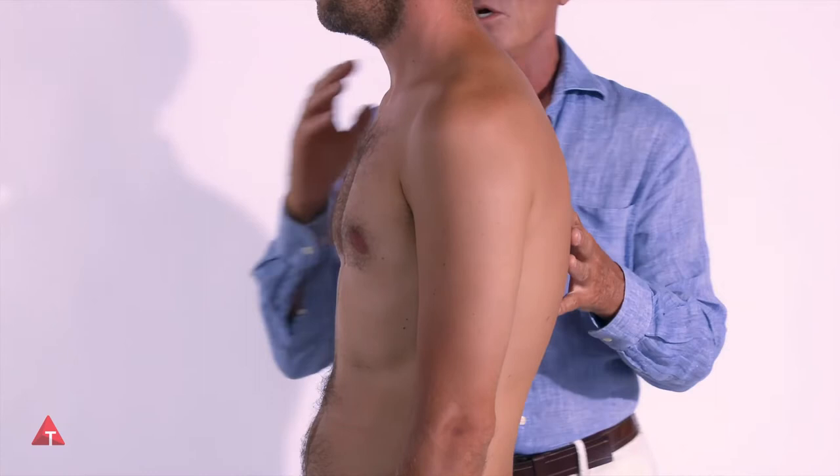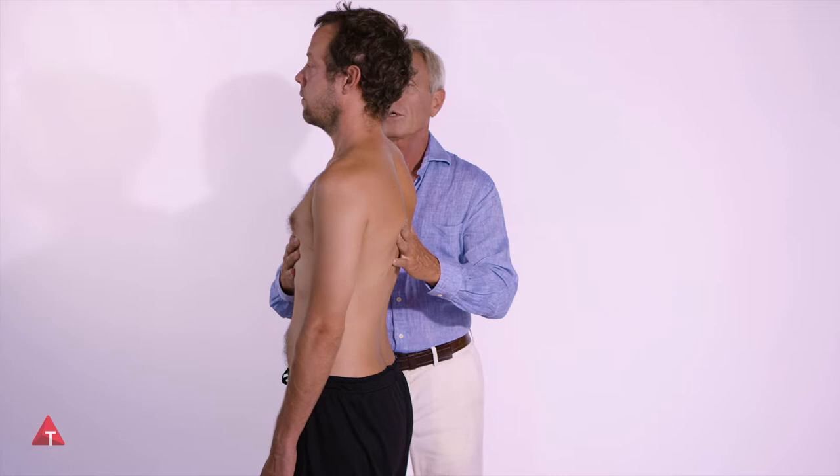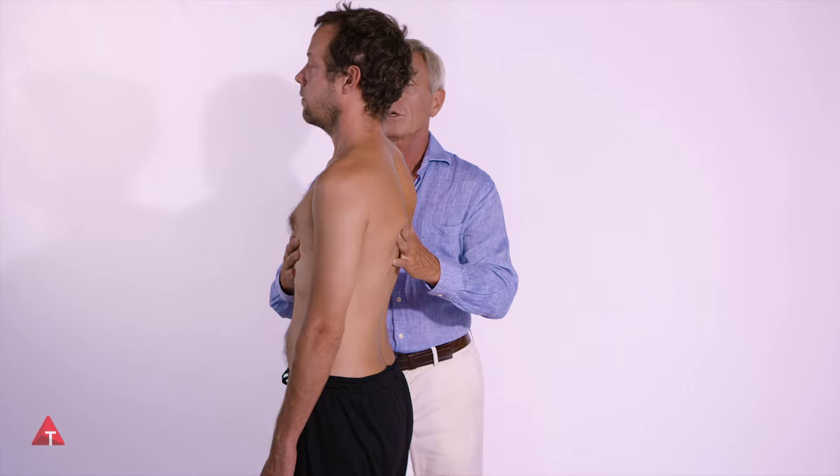And if I were to take the ribcage and do something like this with it, and you, Nick, were to make the back of your neck longer — have the back of your head come up — don't strain quite so much. We don't want to see a double chin, just a little bit of length. Lovely.